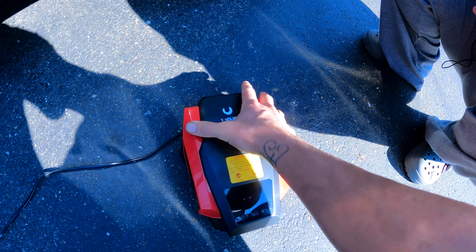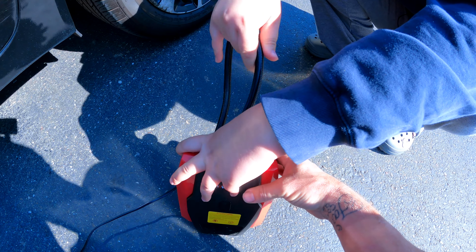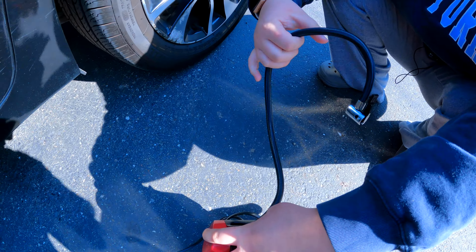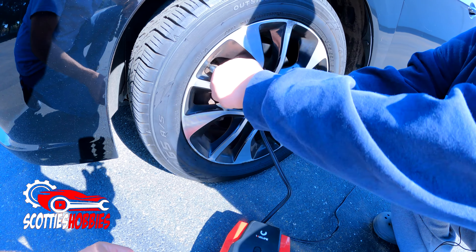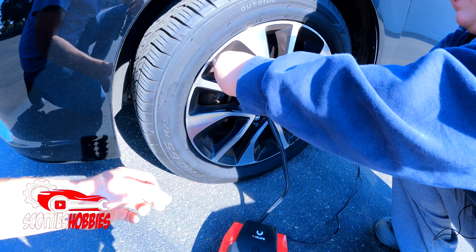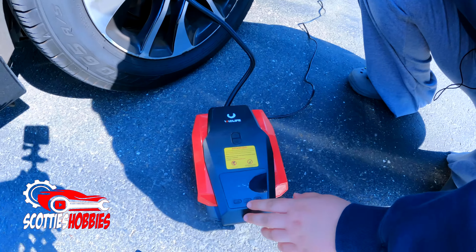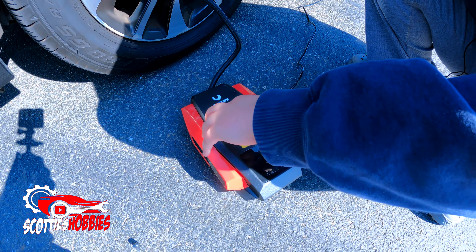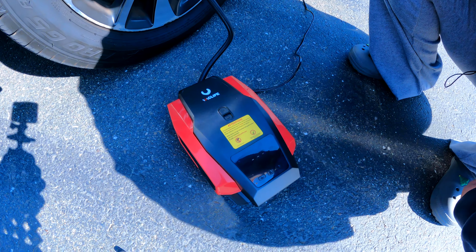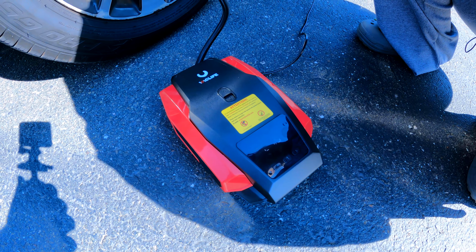Go ahead and grab that little thing out of there. It should hold the pressure on it. I think that's good — I think it should be good. See, this one was low — it looked low already. Yeah, so 25 PSI. It should just turn off when you get to the proper pressure.